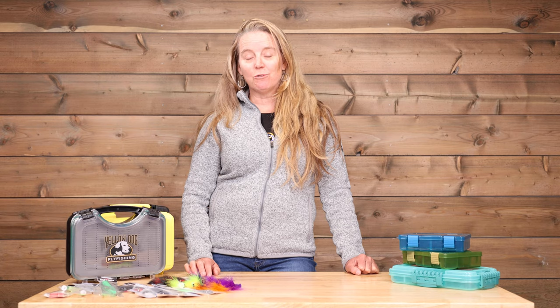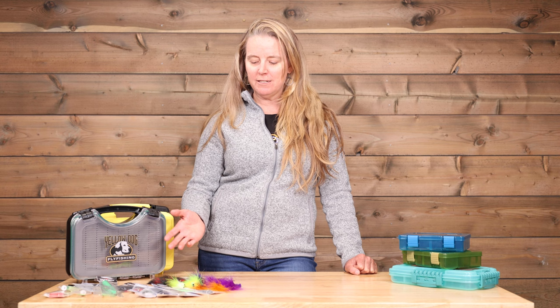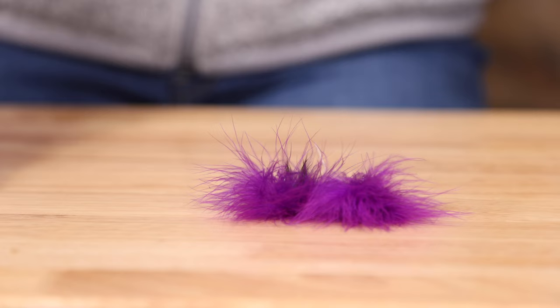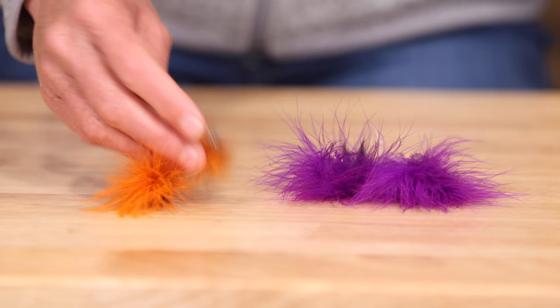When fishing for tarpon in Cuba, there are some great colors you definitely want to make sure to have in your box, and some patterns that are real go-tos. Tarpon flies are the most colorful, really fun, and easy to tie, so tying your own patterns is certainly recommended. I would highly recommend you make sure you've got black and purple flies — these are tarpon toads. Orange or root beer colored is a great addition and can be very popular in Cuba during certain times of the year.